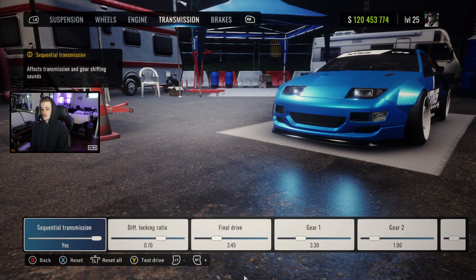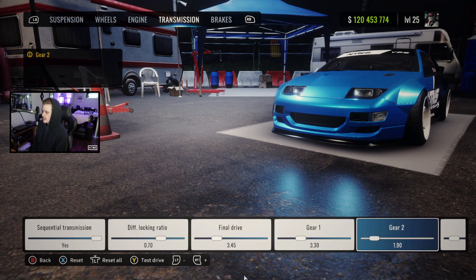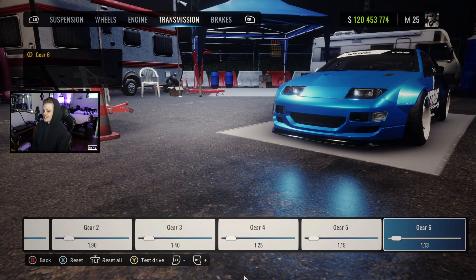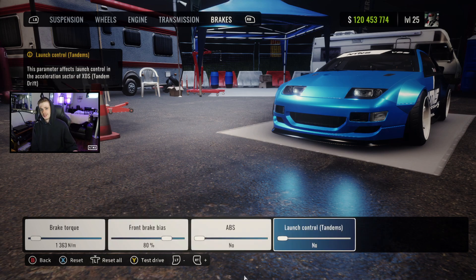Engine's maxed out because comp car. For transmission, we got our sequential on, dips at 0.7, final drive at 3.45, gear 1 at 3.3, gear 2 at 1.9, gear 3 at 1.4, gear 4 at 1.25, gear 5 at 1.19, and gear 6 at 1.3. Brakes: torque at 1363, bias 80%, no ABS, no launch control, and we are running that ultimate setup as always.